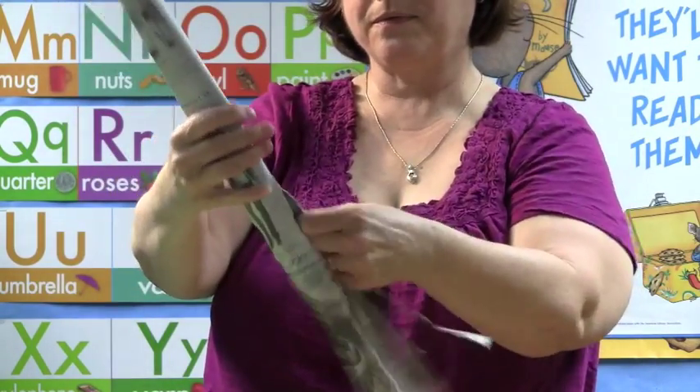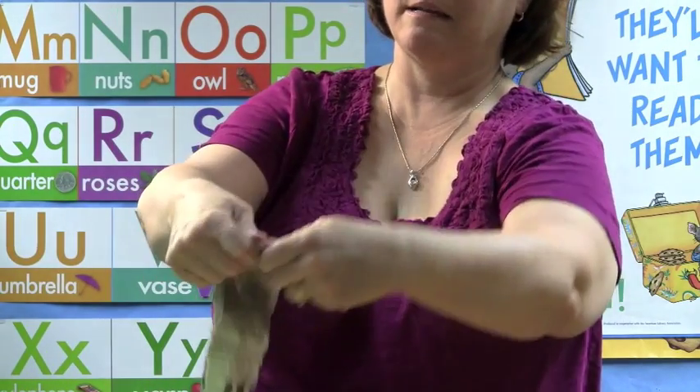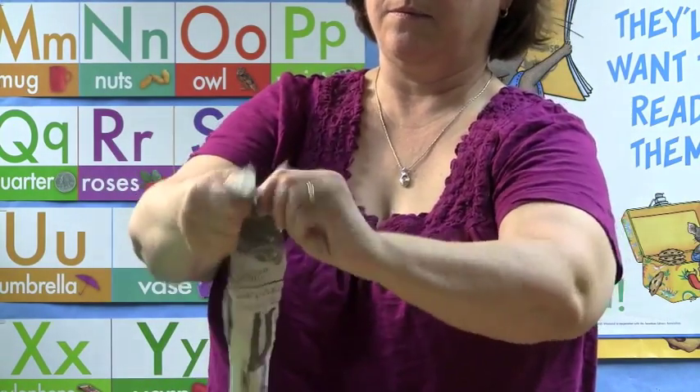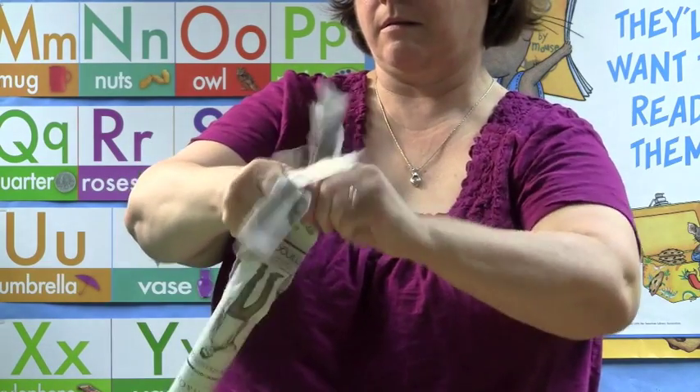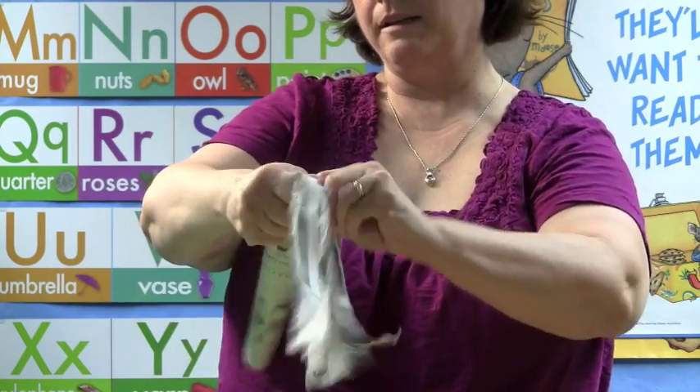And now, you're going to flatten it again, and rip the paper the other way. Keep ripping until you go as far as where the other one is.